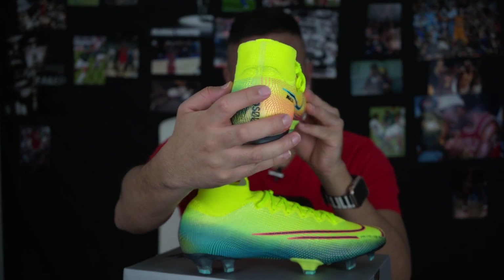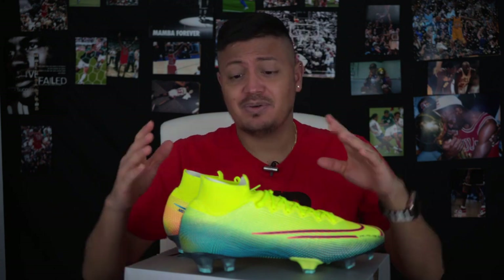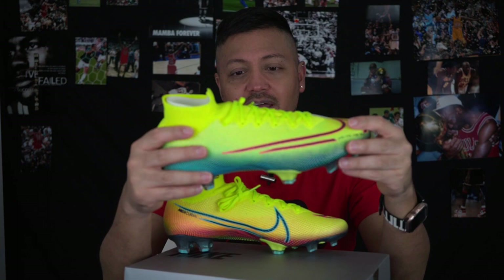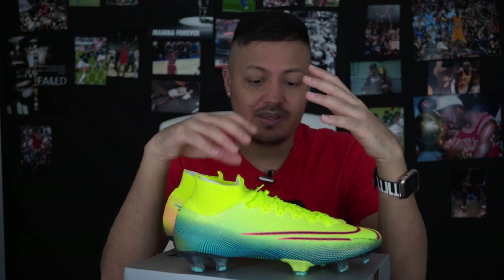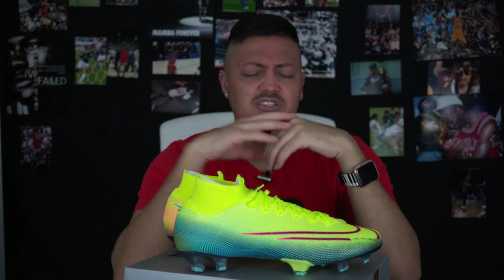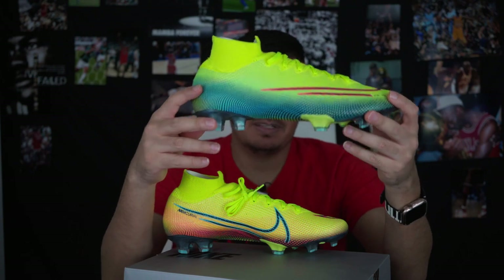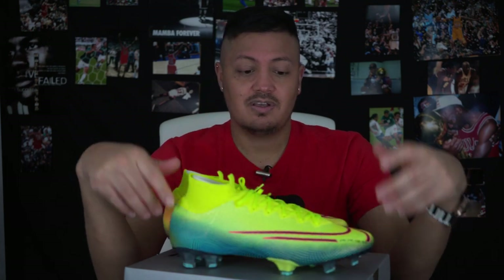There's really no difference between the boots anymore. Before there was — the Superfly had Flyknit and the Vapor was the Tajin synthetic. But now they're both Flyknit, so it's the same boot. I saw Ronaldo wearing it in some pictures and I thought he was wearing the Vapor. Now that I look at the Superfly, it really does look shorter.